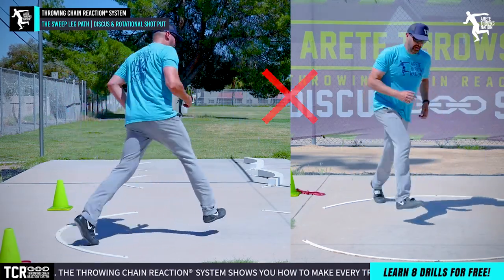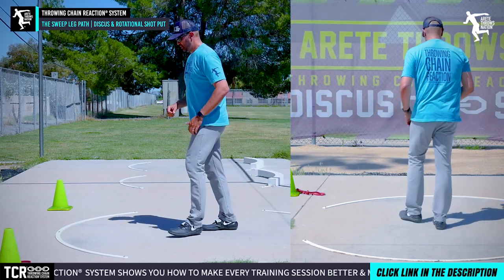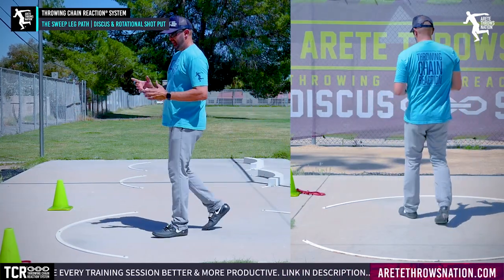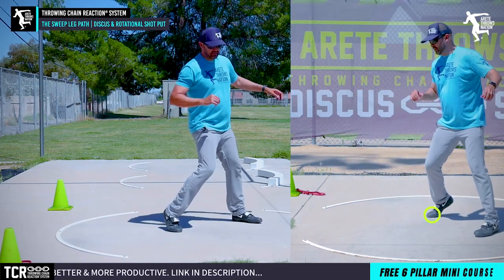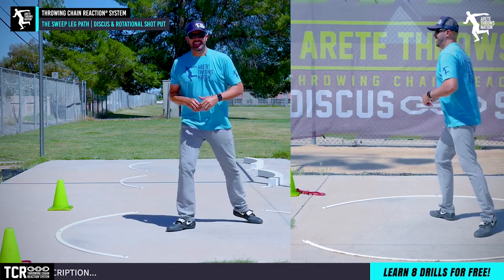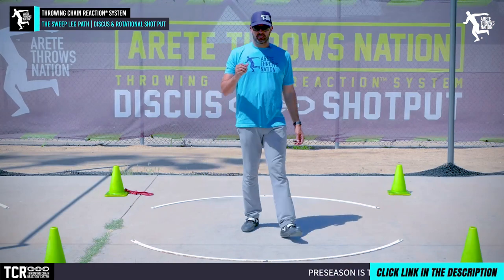Anytime you cut in, can you still rotate? Yes, but look at how you just finish. Watch — when I come here and kick up, see how that creates a shift. Now watch: if I kick it out and stay wide, you'll see how I'm on balance, more rotational, and my lower body naturally turns into the throw.